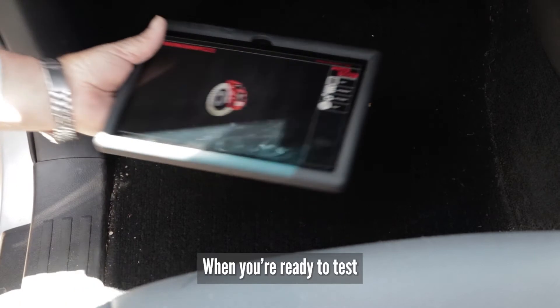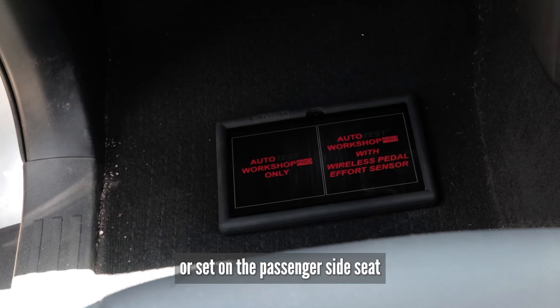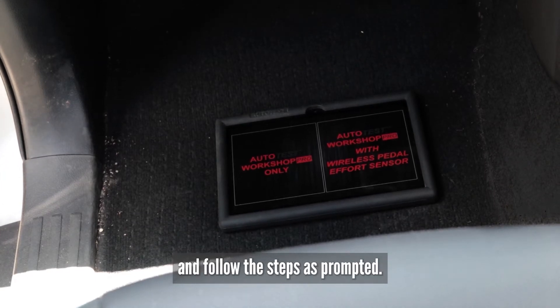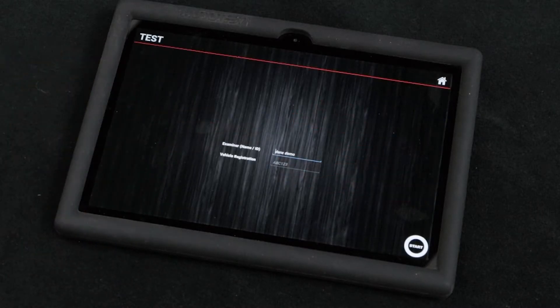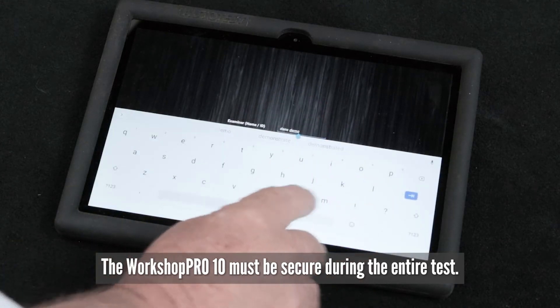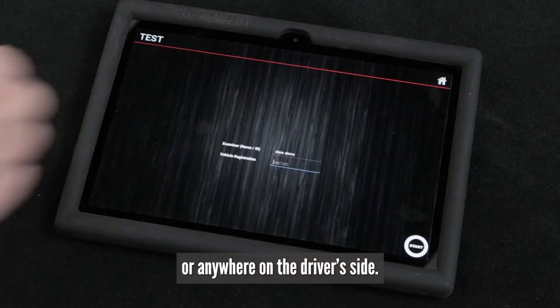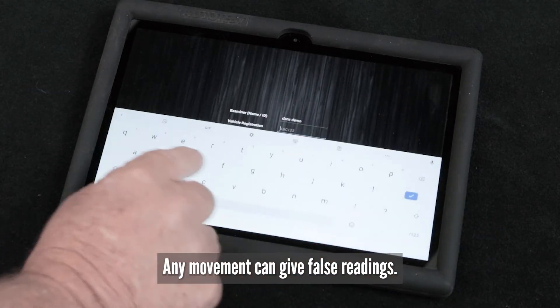When you're ready to test, set the tablet up on the passenger side floor or on the passenger side seat and follow the steps as prompted. Workshop Pro must be secure during the entire test. Never hold the Workshop Pro on your lap, between your knees, or anywhere on the driver's side. Any movement will give false readings.